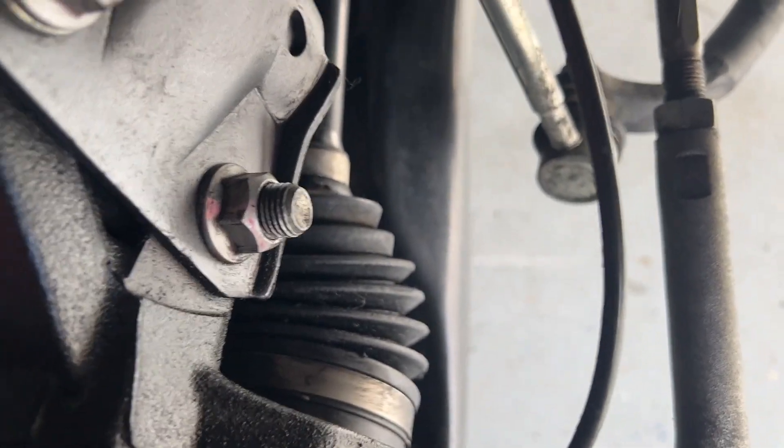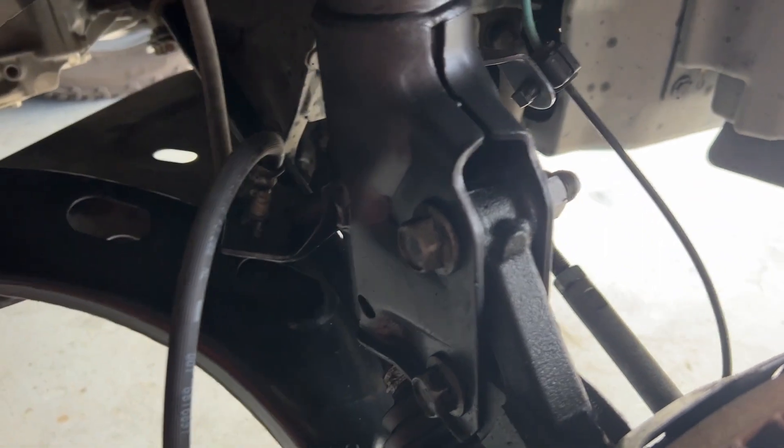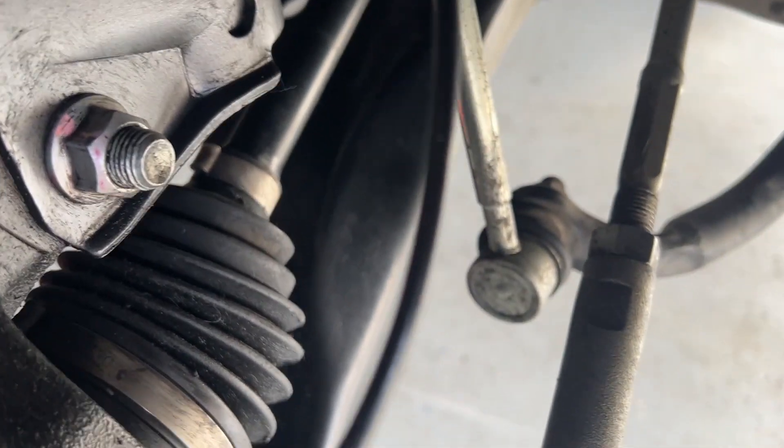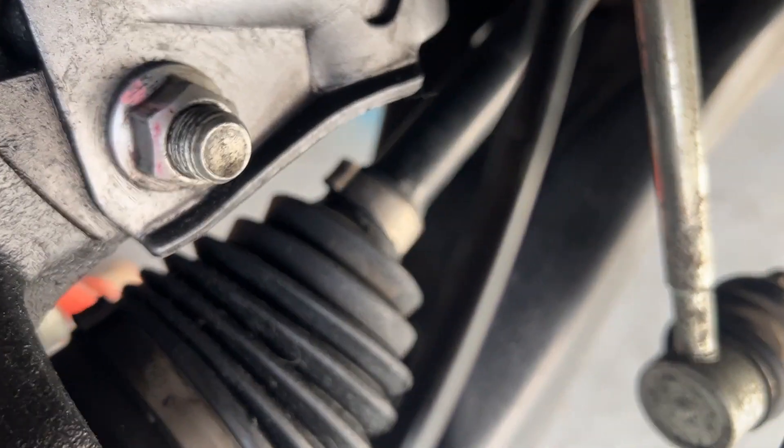It wears out a little sooner on some — just depends on how hard you are on your vehicle. My advice to you is, if you're up in mileage, go ahead and give it a check. Take off the wheels or get under the vehicle and check your CV boots.